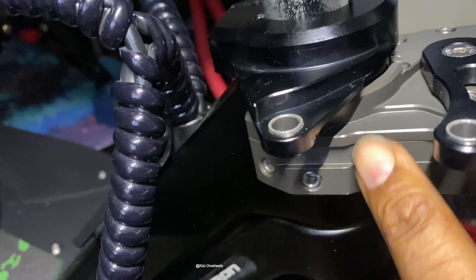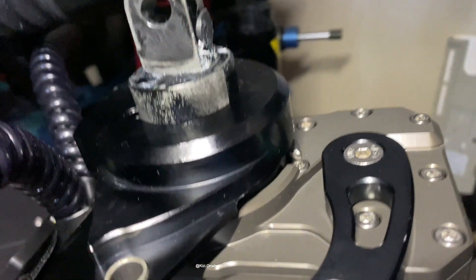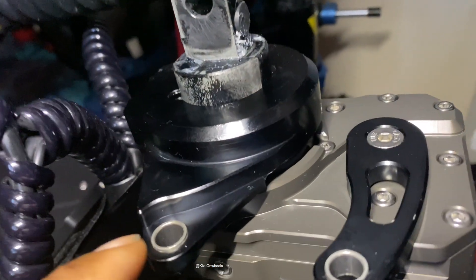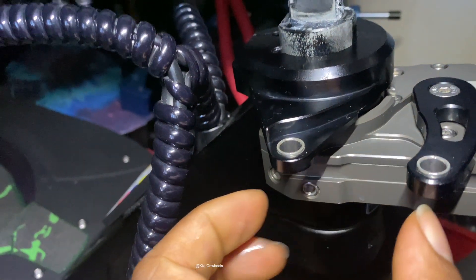Make sure you adjust the bottom part — that's why I said not to tighten it too much. So they kind of line up and you know that it's level.